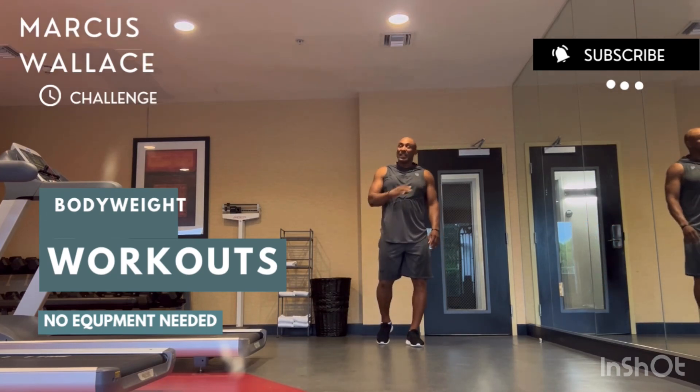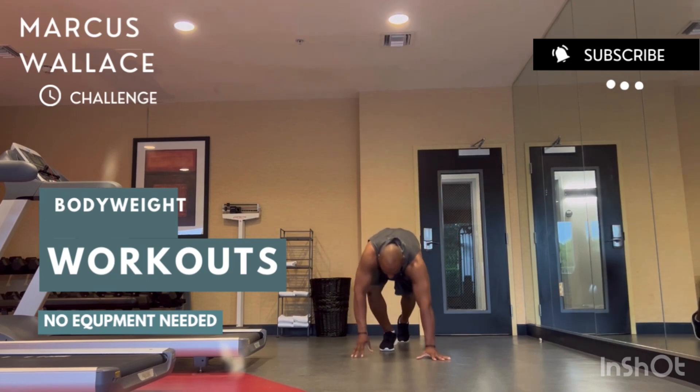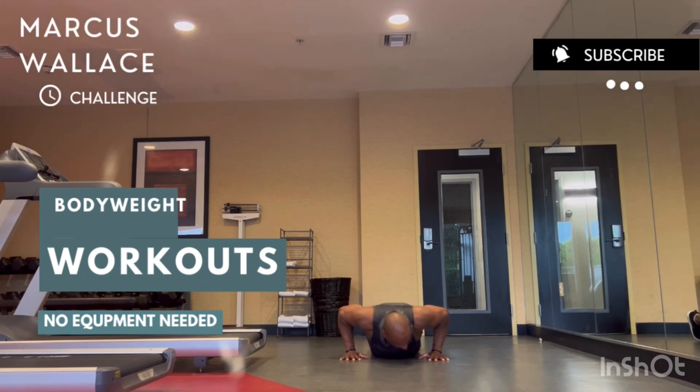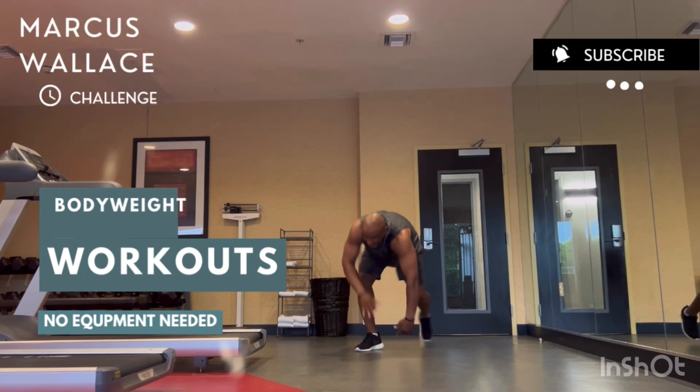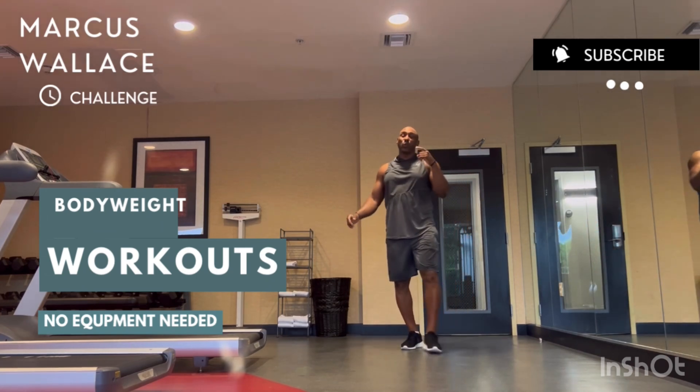You're going to do ten burpees, and then go right into the next exercise — no rest. It's a circuit, so you go straight from burpees into push-ups. Get down, hands together, shoulders apart.